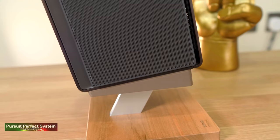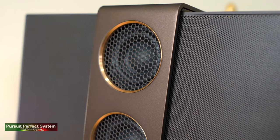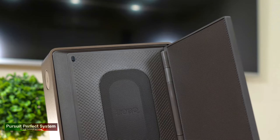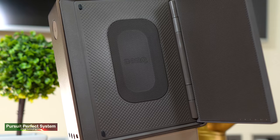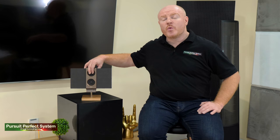Looking at the front, you can see a dual driver array. The drivers have powerful neodymium magnets and a rigid structure, and BenQ have optimized airflow to give a 30% increase in performance for the direct sound from these drivers. On the inside of the cabinet there is also a passive radiator, which has been used to improve the bass output from the Travolo 2 by 5 decibels without increasing distortion.